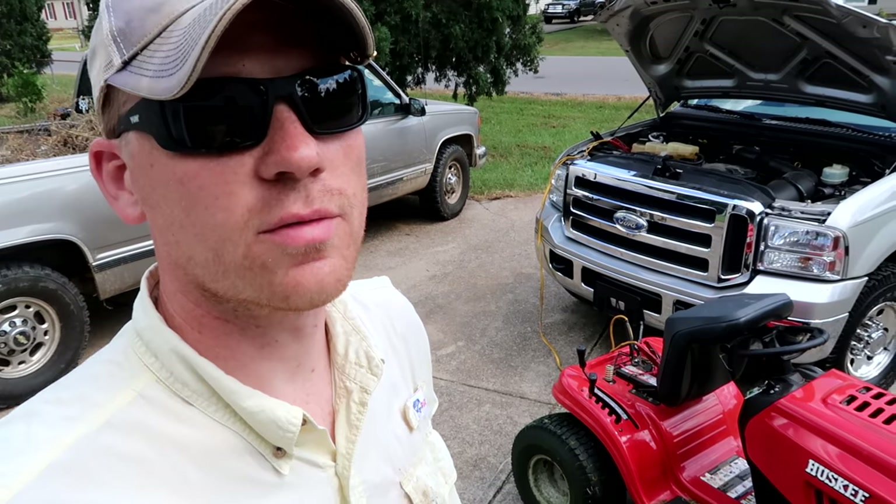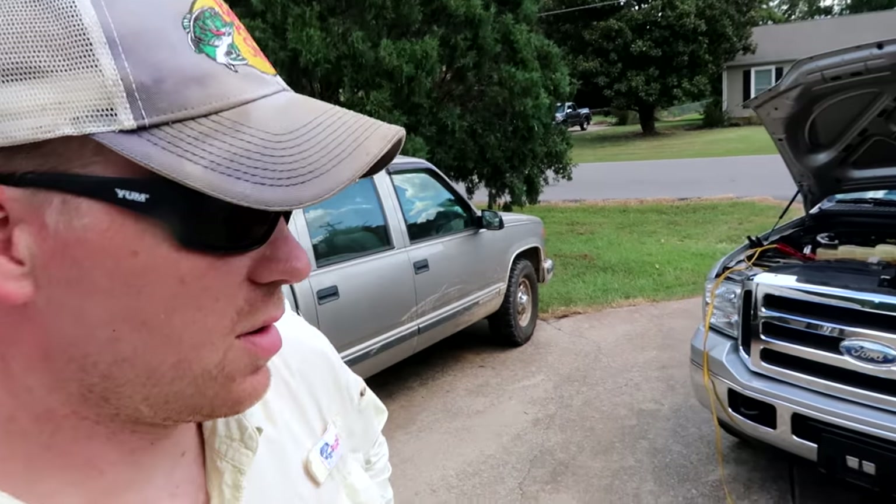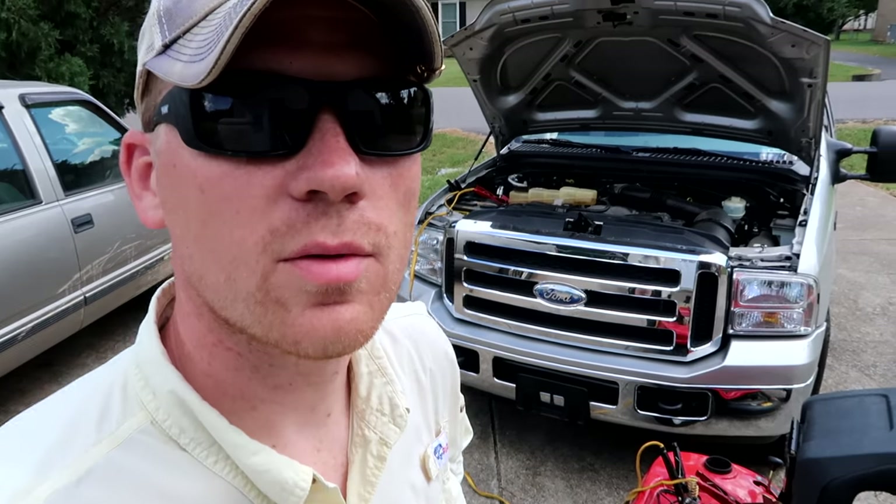A lot of people have asked me: is it safe to jump a lawnmower off of your car? My answer is yes, as long as it's a 12-volt mower and a 12-volt car battery — you'll be all right.